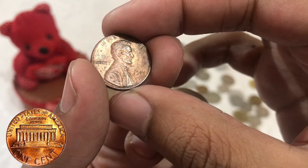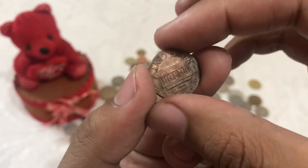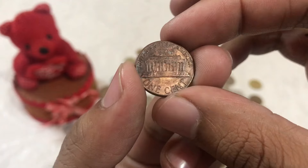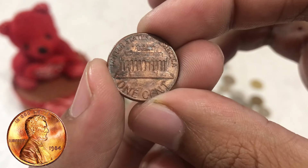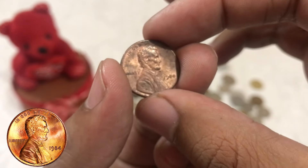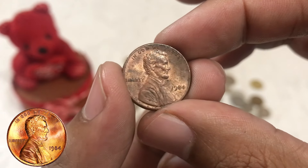Let's begin our exploration by examining the obverse, or heads, side of this humble penny. We're greeted by the familiar profile of Abraham Lincoln, skillfully sculpted by James Earl Fraser in 1909. Lincoln's portrait gazes confidently to the right, with the inscription 'In God We Trust' proudly arched above his head. The word 'Liberty' is boldly displayed below his chin, while the date 1984 rests prominently just beneath his bust.